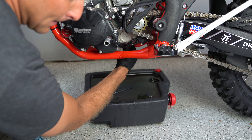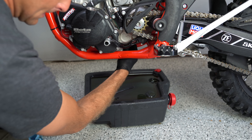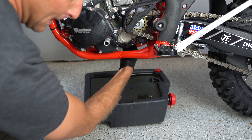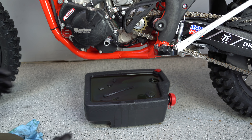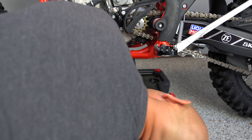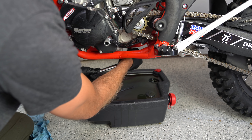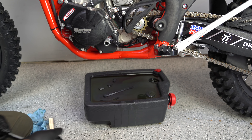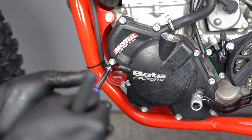Always start things by hand — that should be common sense. Start things by hand and then use hand tools, not impact stuff, and torque these down to the recommended torque specs. Snug that up a little bit and then I'll torque that in just a minute. Right now we're going to remove our oil filter.